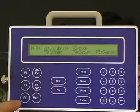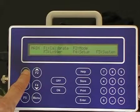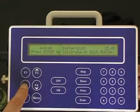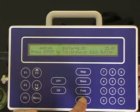Place the sensors in the solution. To calibrate the first point of pH, press F1 for calibrate, then F3 for pH. Once the pH measurement has equilibrated or settled, press Enter to calibrate for pH buffer 4.